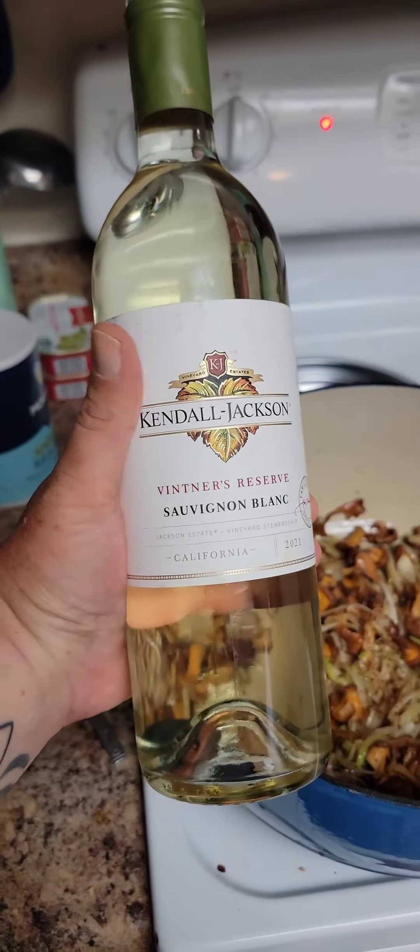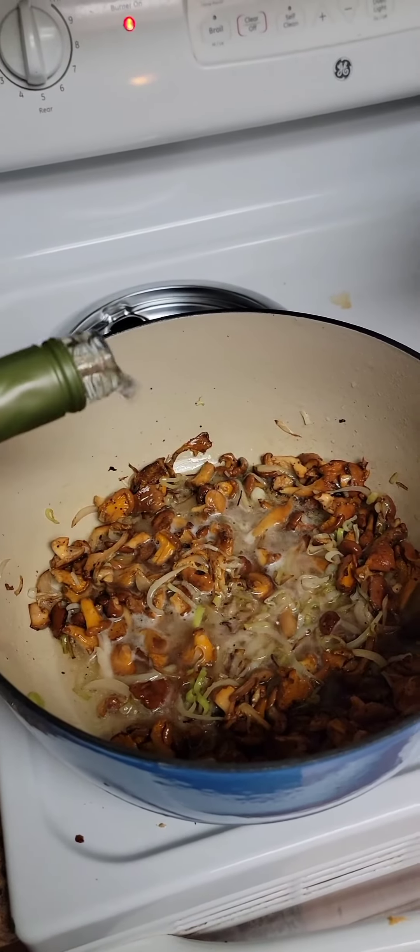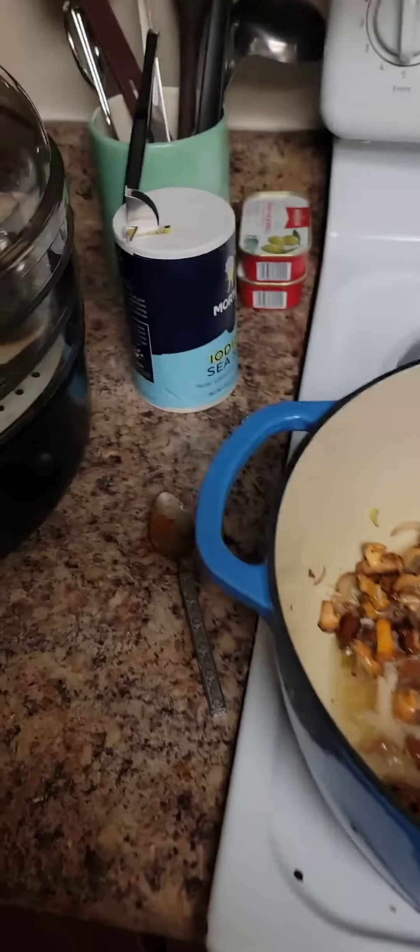I'm going to throw the mushrooms that I seared back in the pan and then season these bad boys with just a little salt and pepper and then we're going to deglaze with a little Kendall Jackson Sauvignon Blanc.